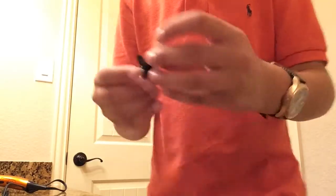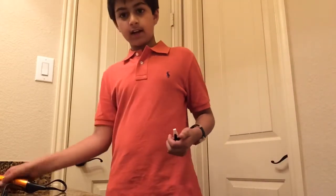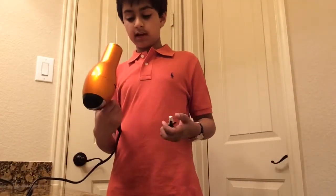Oh, that didn't work. Here you go, ready? I figured out something cool that a lot of people have done on the internet — blow their fidget spinner with a hairdryer.